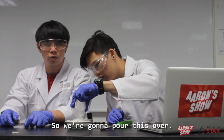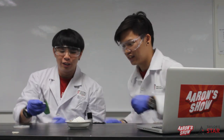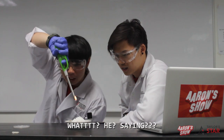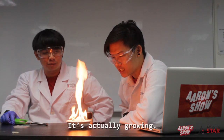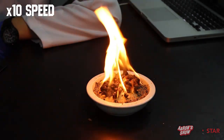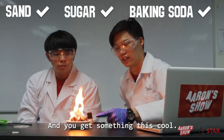Do you think it might work? Stay tuned! Alright, let's light this thing up. Woah! Would you look at that — it's actually growing! So sand, sugar, and baking soda, and you get something this cool. Fire — we don't need anything else now!